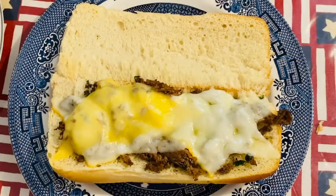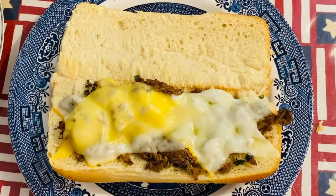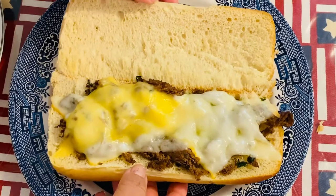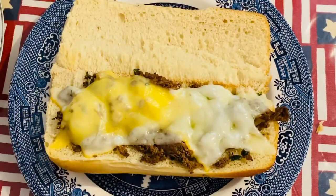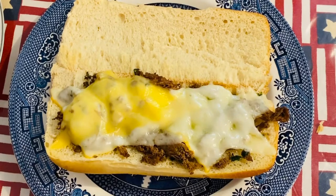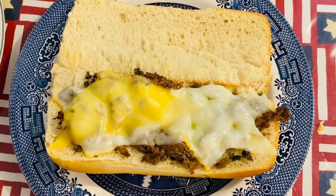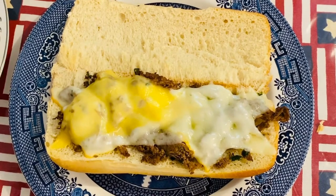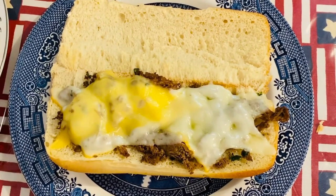So this is our steak sub that we're going to assemble right now. What I have here is a sub sandwich with our beautiful steak that I made earlier, topped with Muenster cheese and Gouda cheese. I just toasted them for about 30 seconds, and now we're going to assemble this beautiful, amazing sub.